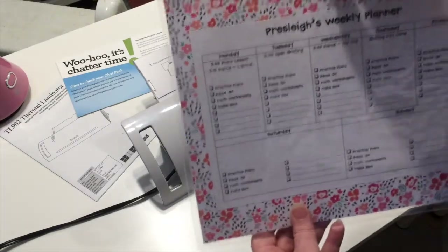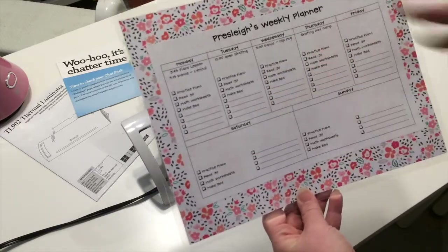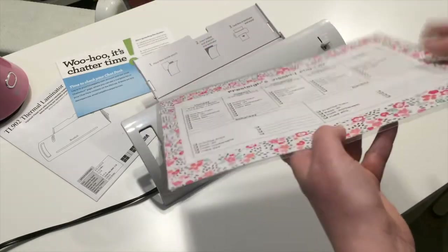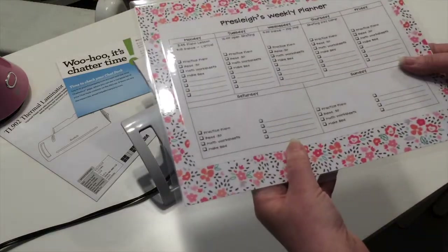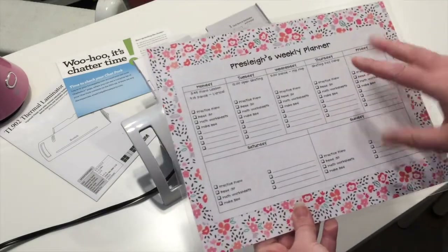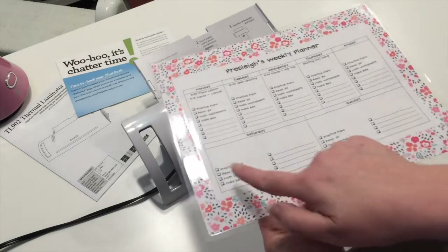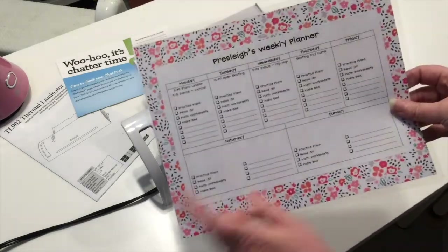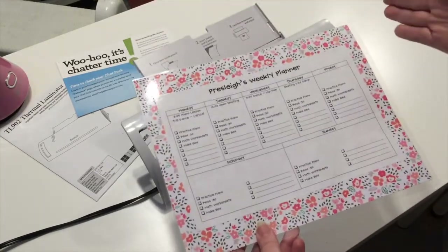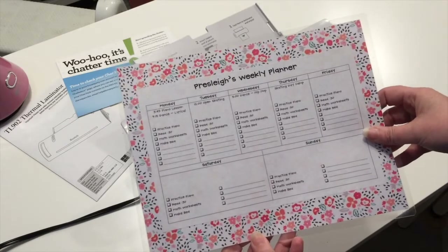My first impressions — I can tell it's sealed very nicely; it's not coming apart or anything. I used kind of thin paper so now I can see the pattern behind it, but that's not the laminator's fault. The only thing is it's a little bumpy every so often, but I doubt that's going to hamper the little check marks she's going to put on there. That worked great — that worked like a charm. There were no problems at all, and that was the very first time I had used this laminator. It went very easy, so I'm sure my daughter's going to be excited to use her new checklist.